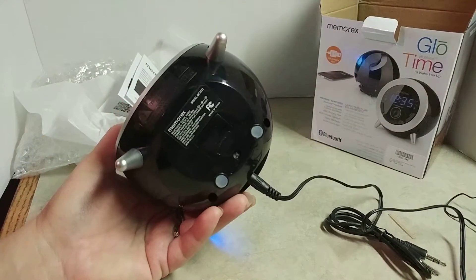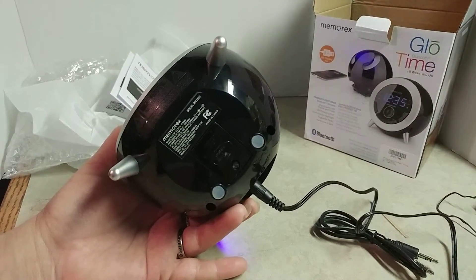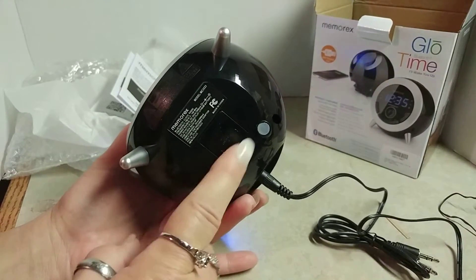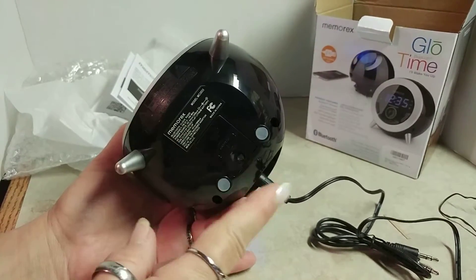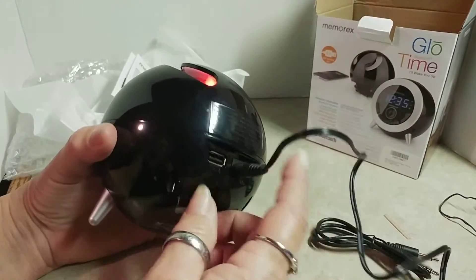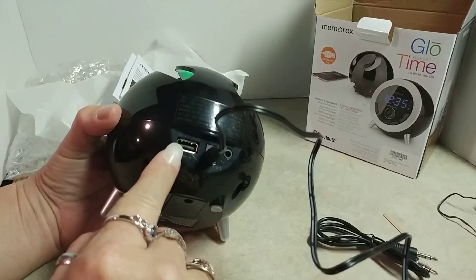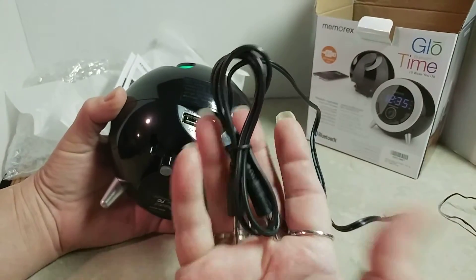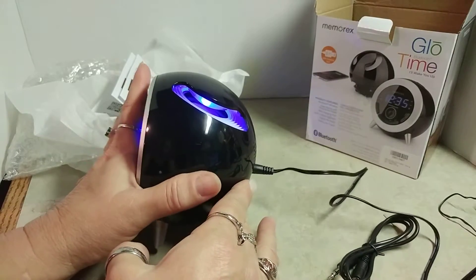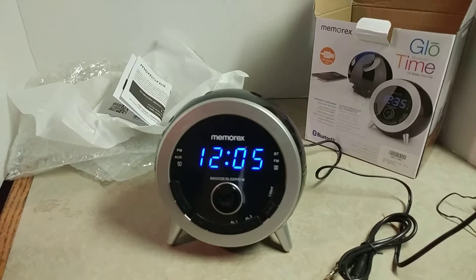Underneath, it has a battery compartment right here that takes three of the CR2032 flat lithium buttons. They're not included, but you can buy them and run the clock on battery instead of electric. It comes with the power cord, which plugs in and out. It has a USB port, and it also comes with the auxiliary port if you want to hook it to an mp3 player or something that's not Bluetooth enabled.